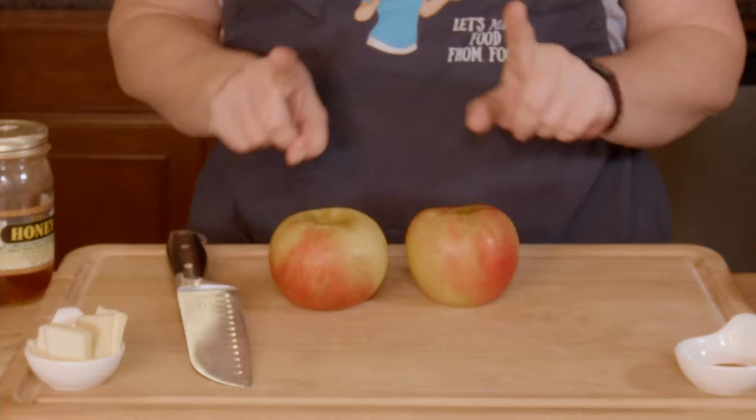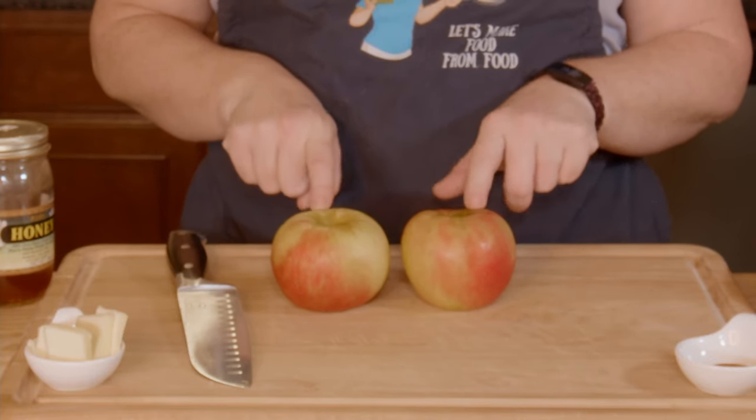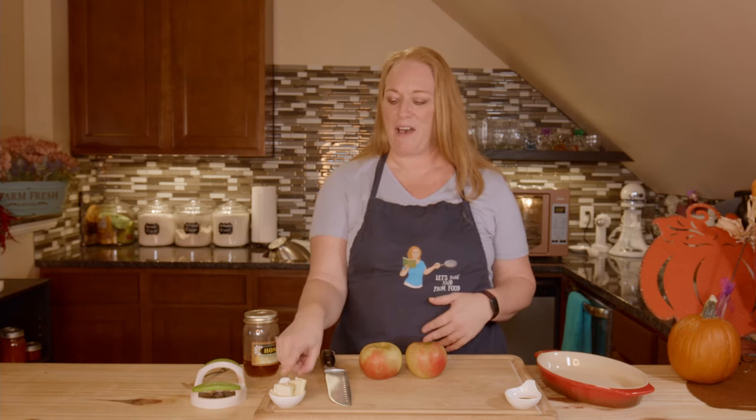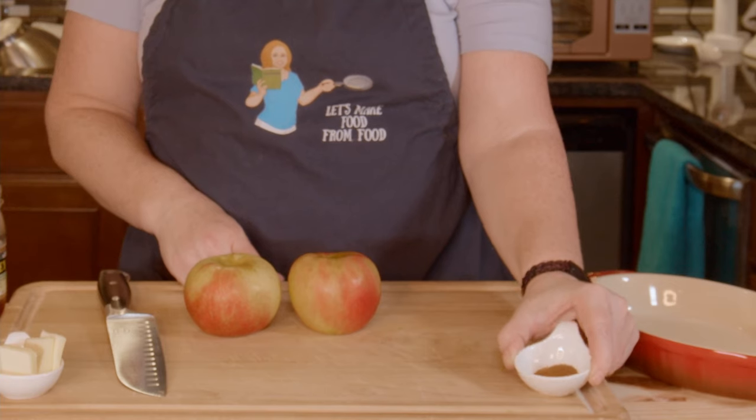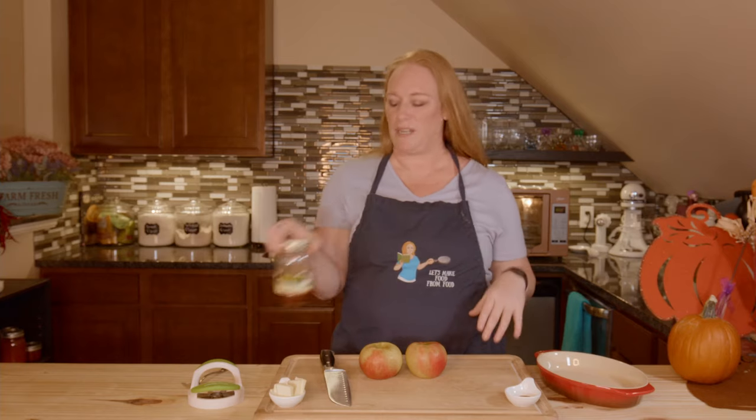It's just a couple of ingredients. I have two Honeycrisp apples — this will serve two to four people depending on how much room they have left after all the other delicious food. I have about two tablespoons of unsalted sliced butter, a generous teaspoon of ground cinnamon, and some local honey that we're just going to drizzle on top — probably about a tablespoon or two.